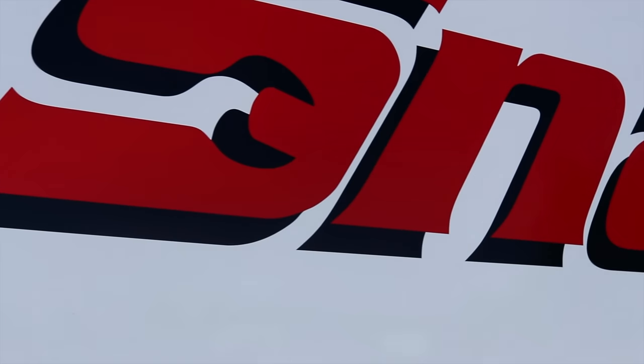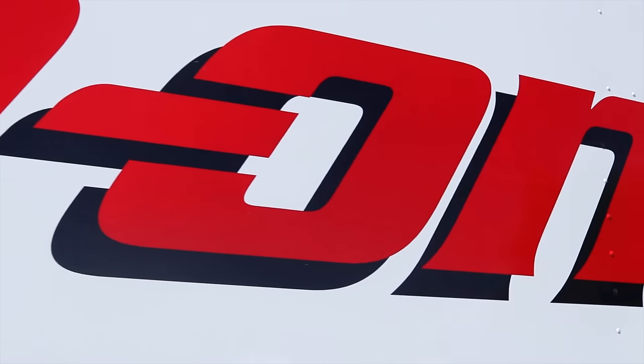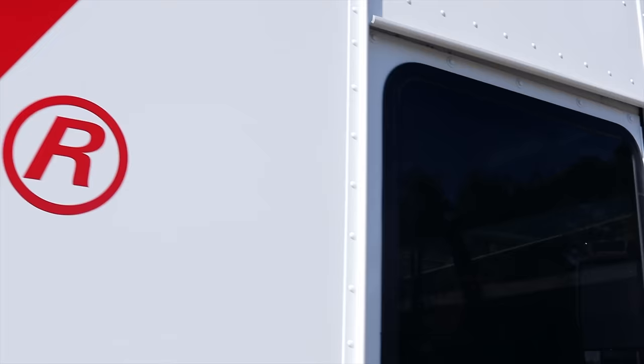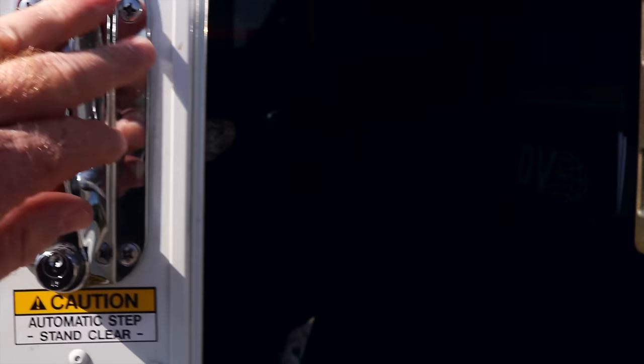It is Snap-on Thursday and Kevin is here. This truck is loaded down — let's see what he's got.